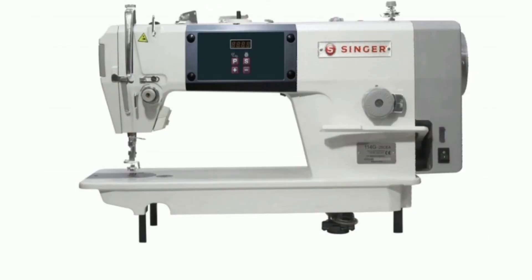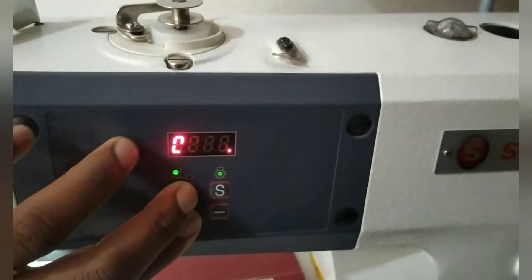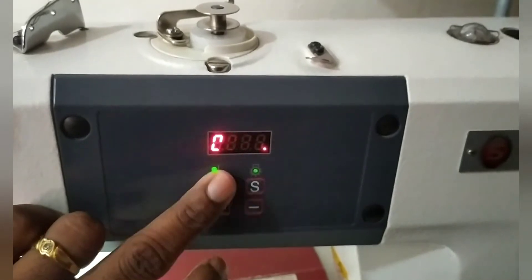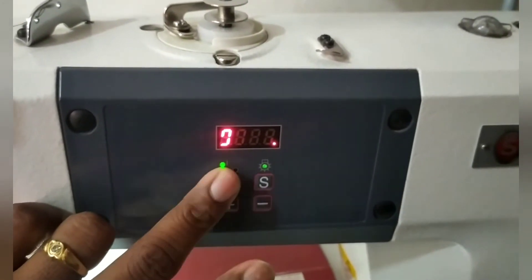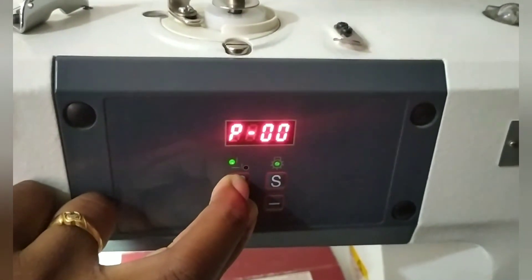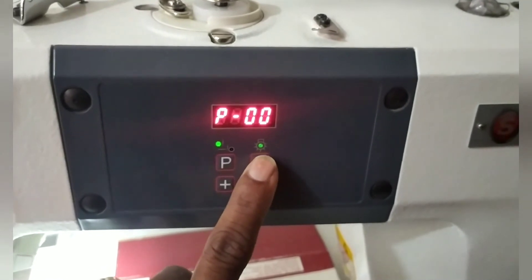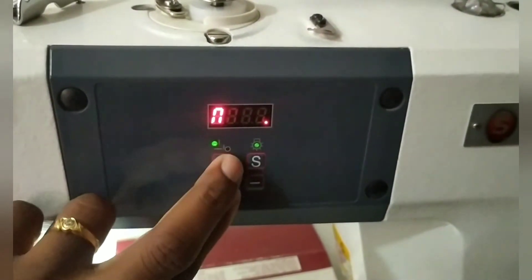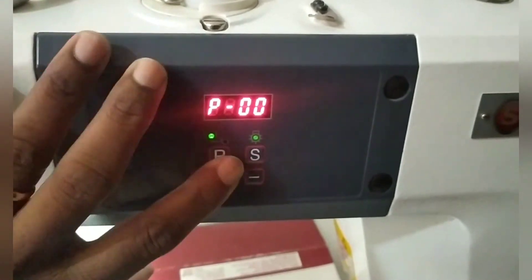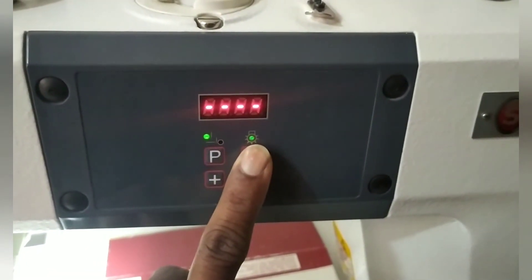Today we are going to see how to reset the machine. See, this is the display. You can press P and plus at the same time. If you press P and plus you get P zero zero. See, if you press yes it won't reset. So watch carefully — press P and plus at the same time, and we get P zero zero. Then press yes for three seconds to reset the machine.